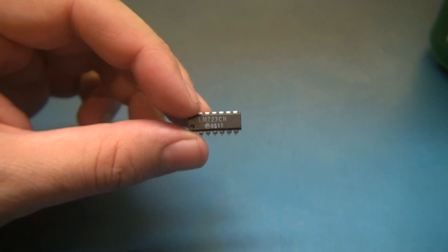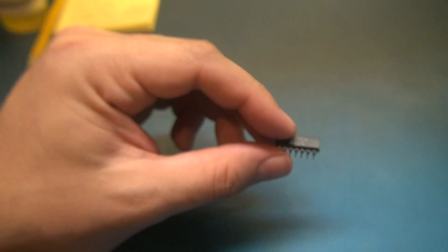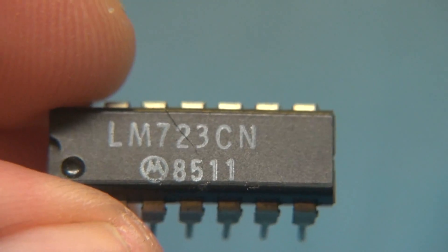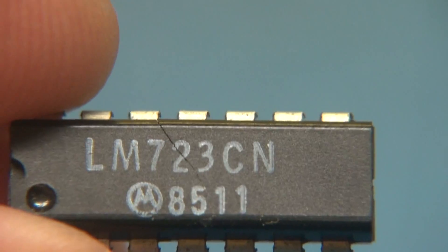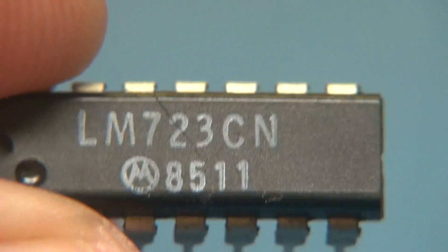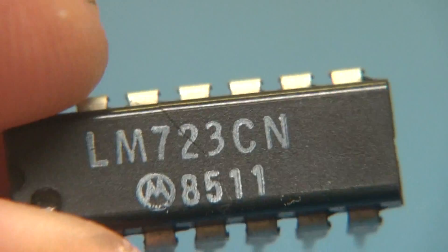Just an update on the IC I pulled out of the Astron RS-35M regulator. I changed it out because it was bad, and I'm going to show you that it actually took physical damage. I didn't notice this until I looked at it with my eye loupe, but you can see a hairline fracture on the IC right across the top — that confirms this thing took a hit.